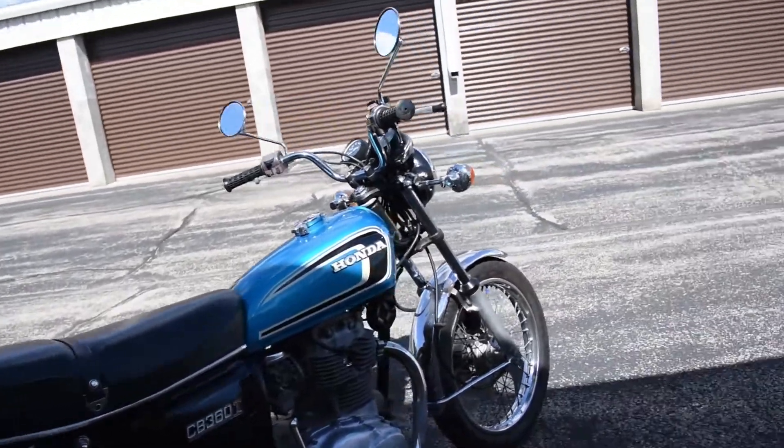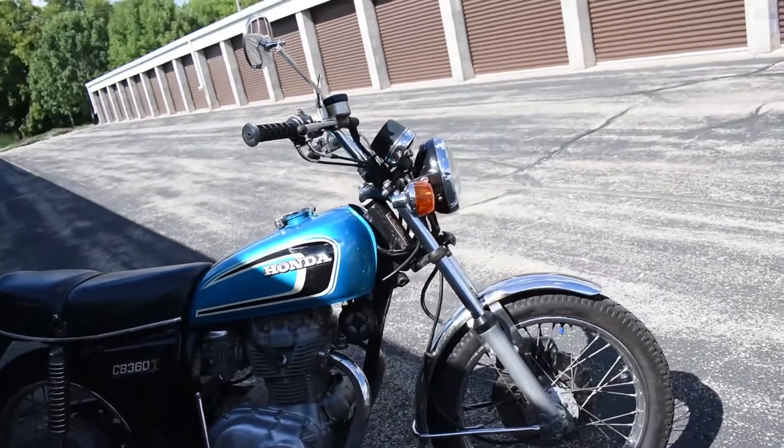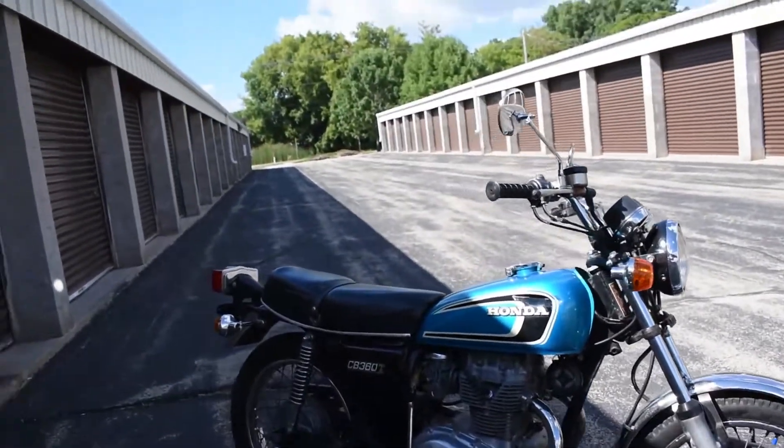Here we have the CB360, just a fantastic machine. It runs, rides, and shifts very smoothly through all the gears. It doesn't smoke out of the exhaust or leak any fluids — no trouble like that.